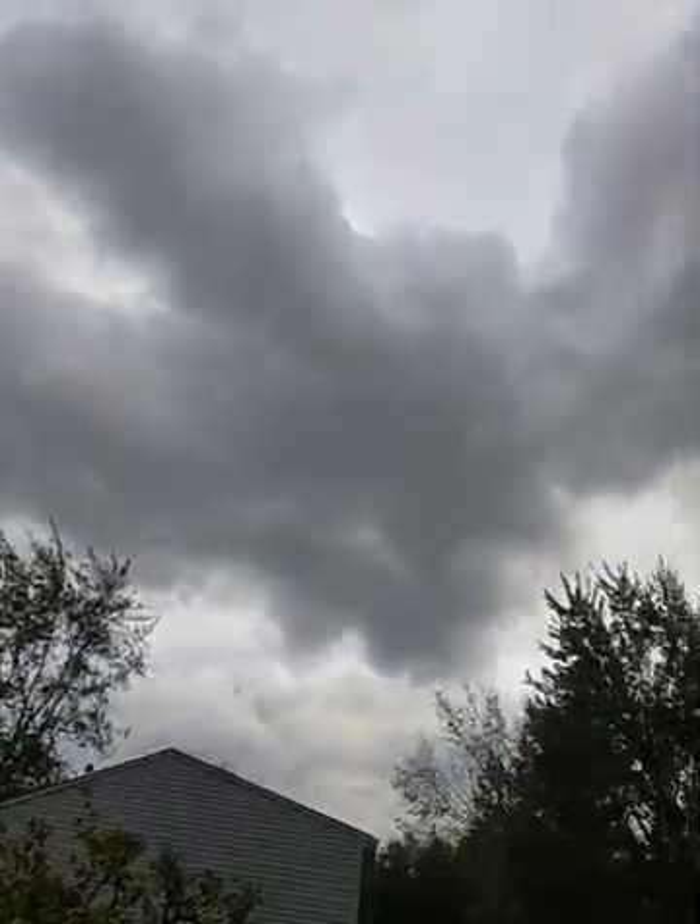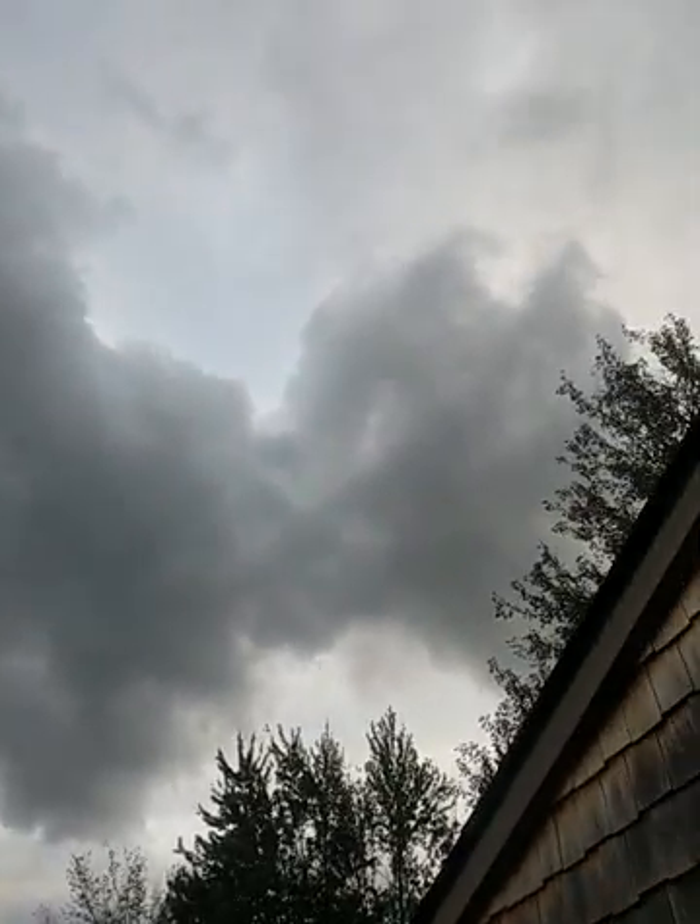That'll probably be tomorrow when it's a little warmer and I feel like crawling down on the ground, if it doesn't rain — because oh my God, look at the clouds. It might rain. But that's alright.